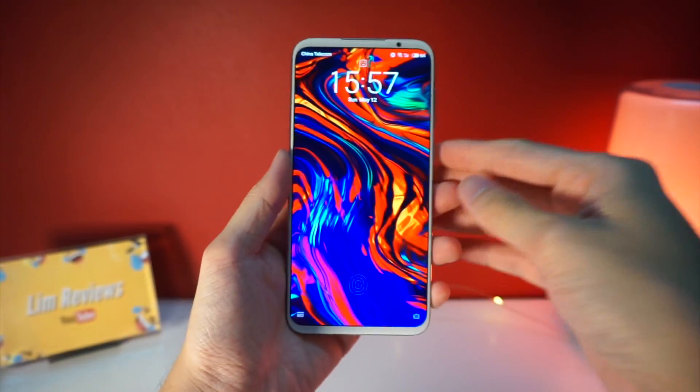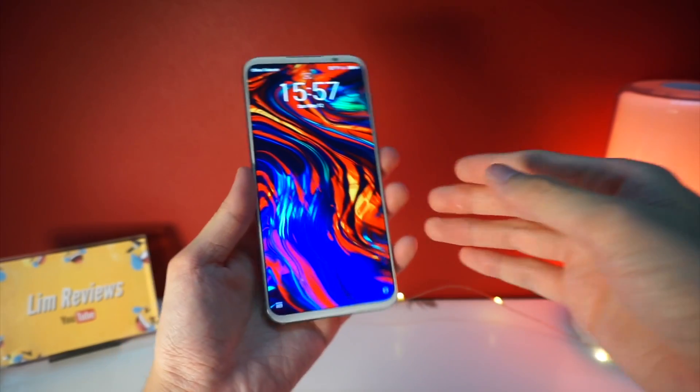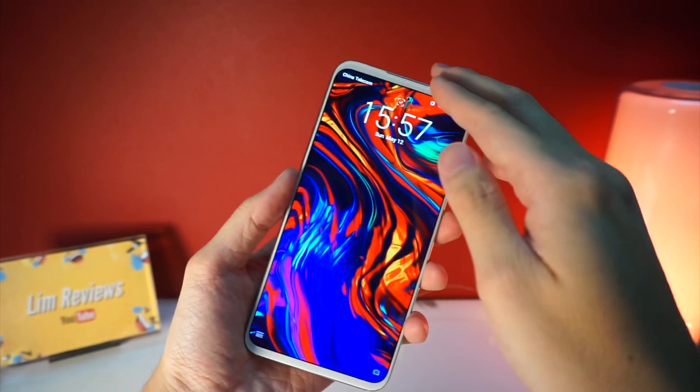One thing that is missing here is the headphone jack, but the Meizu 16S compensates by giving you stereo speakers. That's right — you have speakers at the bottom and speakers through the earpiece.